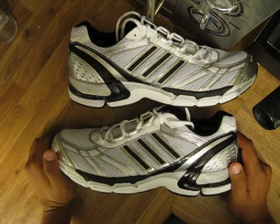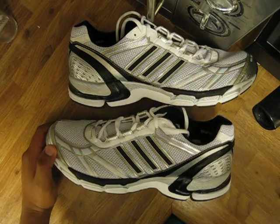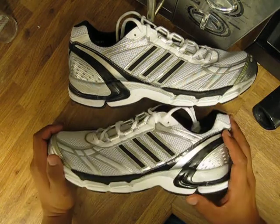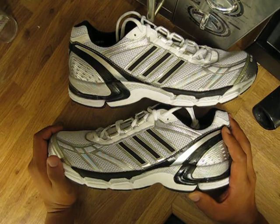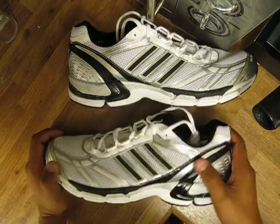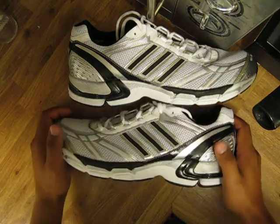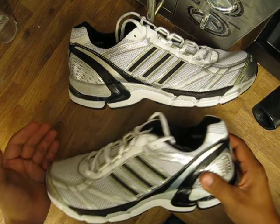It's a perfect running shoe — very controlled, giving you good control over your running. It also comes for natural runners with a natural running style. So here it is: the Adidas Supernova Sequence running shoe for men.